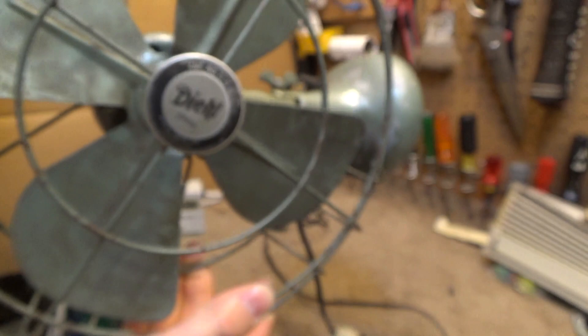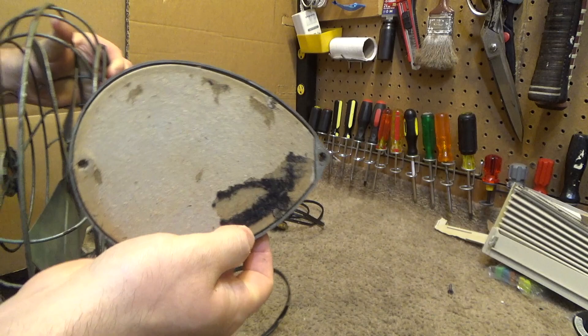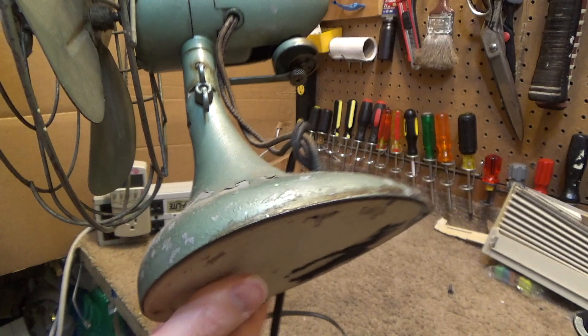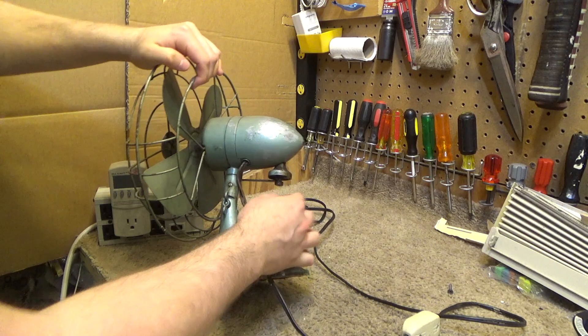This thing's in pretty rough condition. It needs a lot of help. All the felt is going off the bottom. I don't think this is even original here — this looks like some kind of replacement. A lot of the paint's starting to flake off. The cord has been replaced. The original lead wires here are cloth. While they don't look too bad, I think they probably should be replaced.